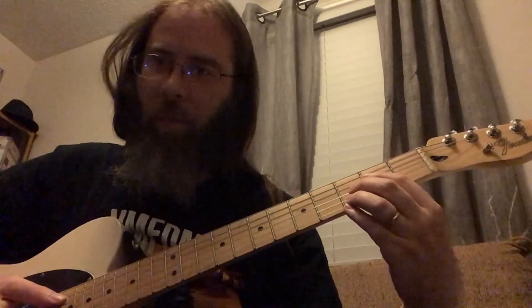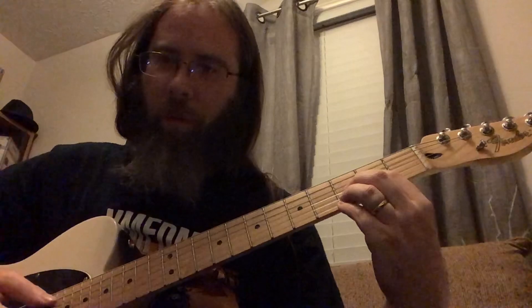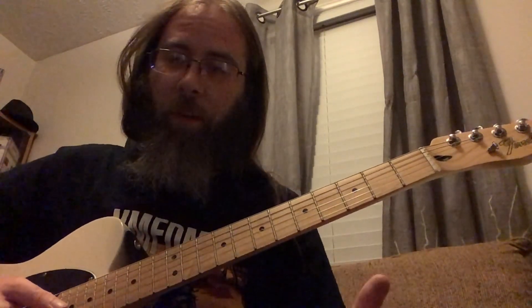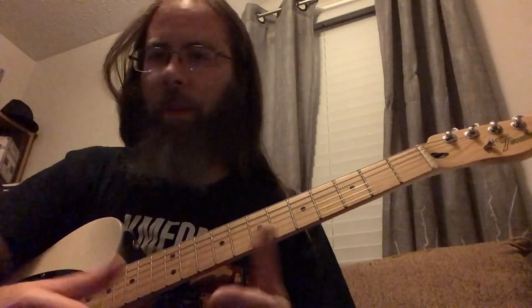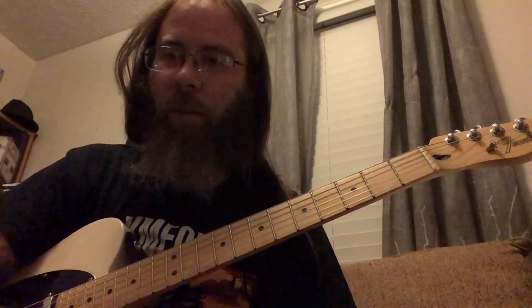I feel like this is a chord that people might make on accident trying to make something else, and it doesn't sound right in that context, but with the right chord before or after it, it could be pretty cool. So I'll go ahead and wrap this one up, and then I'll probably make a video on the fully diminished next. Thanks.